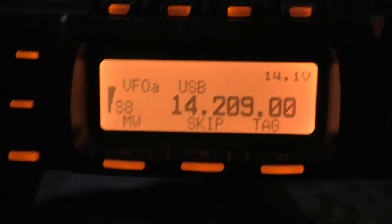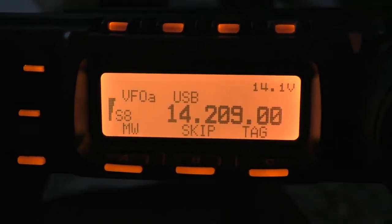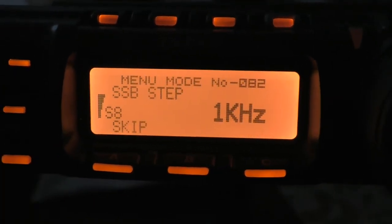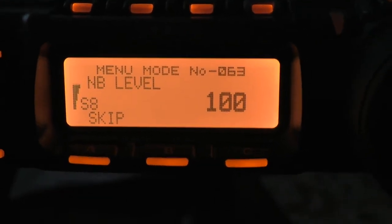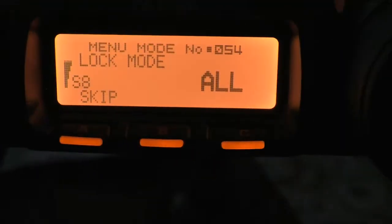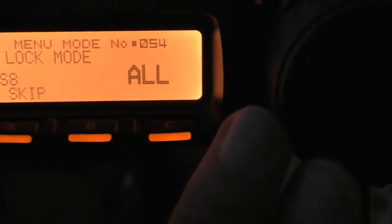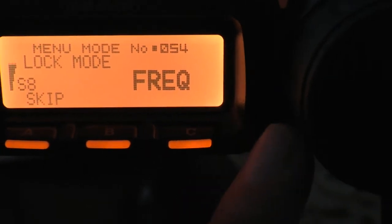Another very interesting feature — there are two more I'll show you that I think are very useful. One is the dial lock. I'm just going to the menu and going down to the lock feature. There we go — lock mode. So we've got 'dial', which means it will just lock this big dial here, and 'all', which will lock everything. So once you press the lock key on the side there, next to the big dial, you can lock all, lock the panel, the frequency — there are a number of items you can select to lock.